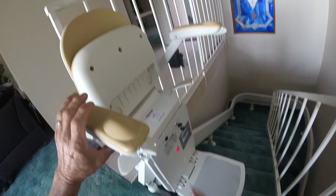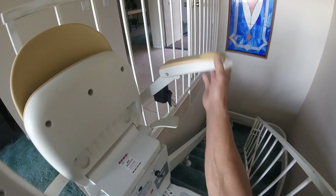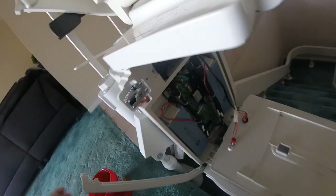It will not work without the armrest being down because of this switch right here — that's the safety. I'm going to turn off the power and then turn off the key.